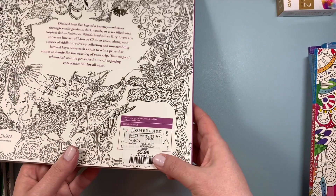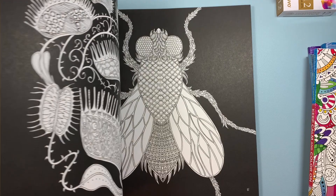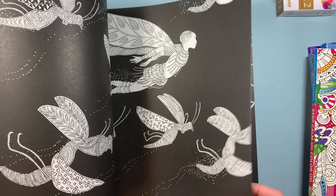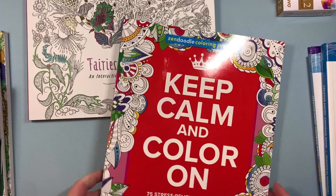I also have two books from HomeSense. I found Fairies in Wonderland for $5.99. I've seen this book on a few different channels and there are flip-throughs available. I love it — I'm glad I found it. There are beautiful illustrations inside, and I love that some of the pages have a black background, which is sort of unique. You can't go wrong for that price.